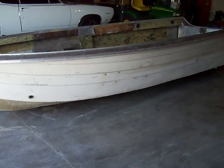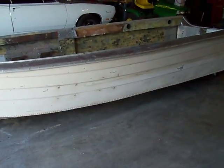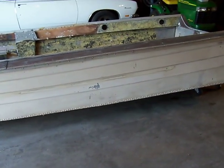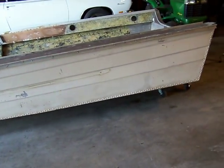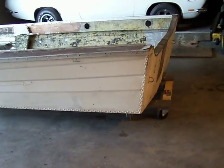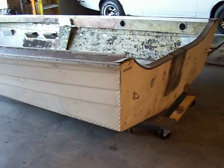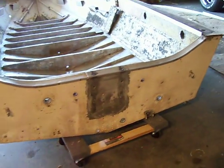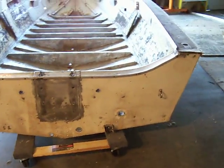This is my new project: a 1981 Sea Nymph 17-footer, SC-17 I believe was the model when I got it. The gentleman I bought it from, it was his baby. The interior was completely rotted out. It has an 80 horse Mercury to go with it.